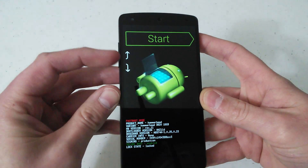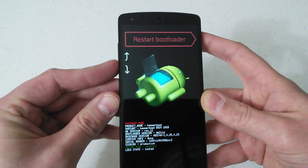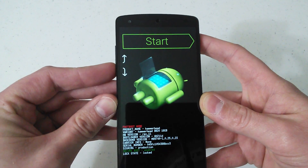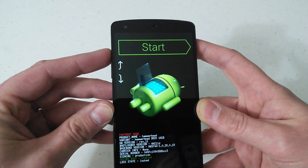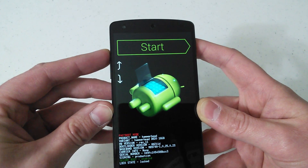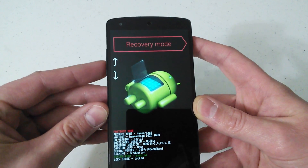Now over here you'll see these arrows — that basically is volume up and volume down — and that allows you to scroll through the menu there. There's only four options: start, restart bootloader, recovery mode, and power off, and it goes back to start. If you push volume up, it simply scrolls you through that menu. The menu you want to be in is the one that says recovery mode.